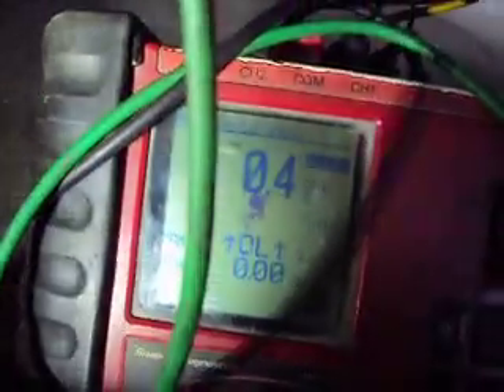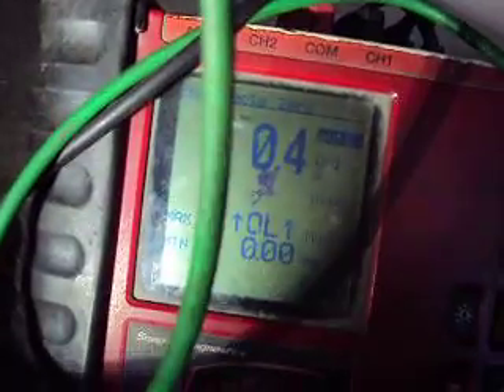Everything here is working normal — this is a brand new speed sensor. The point of the video is to show that it doesn't really work the way everybody seems to be claiming it works, that you're supposed to get a small amount of voltage variation on the WSS wire when you spin the tire. Actually, the variation is on the voltage supply wire.